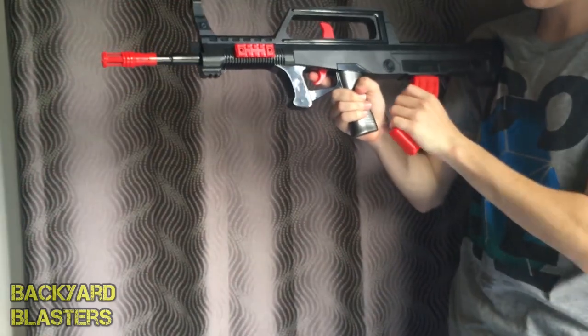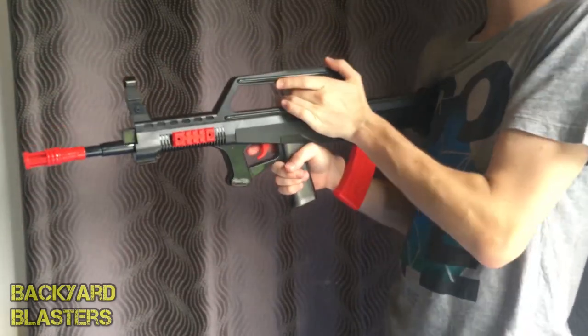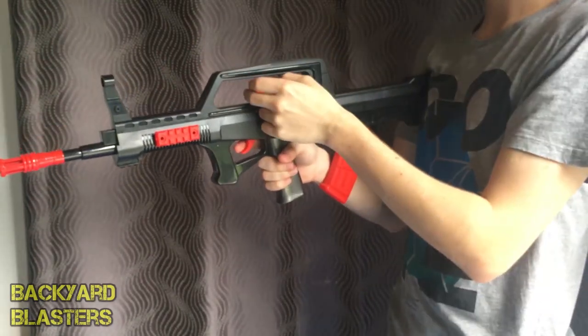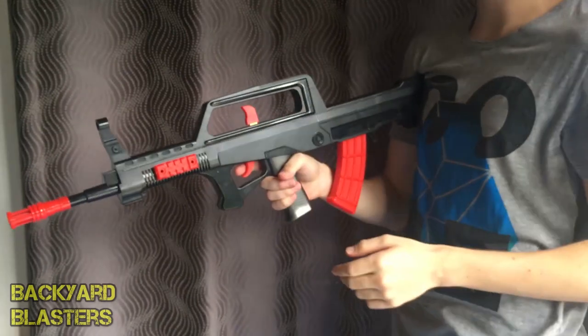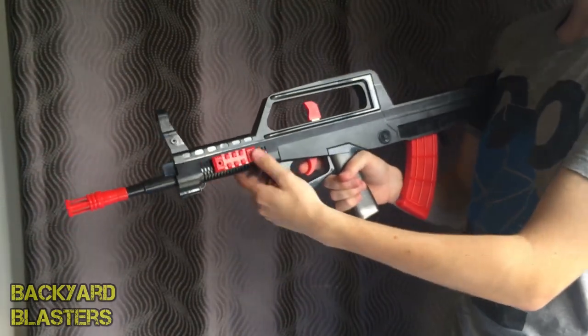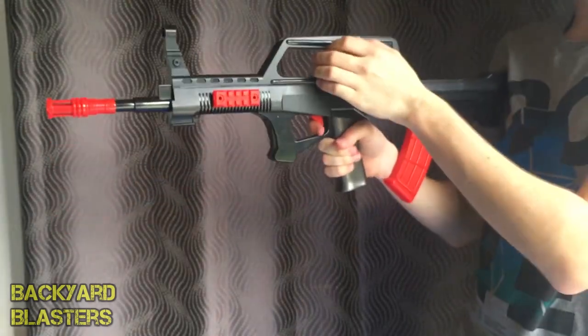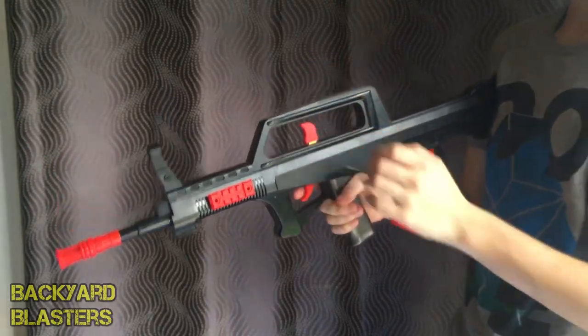And we're out. I felt comfortable putting my hand up here after priming it, because that's just closest to the charging handle. You can put your hand up there, but if you had tactical accessories that would get in the way. That's how I'm firing it.